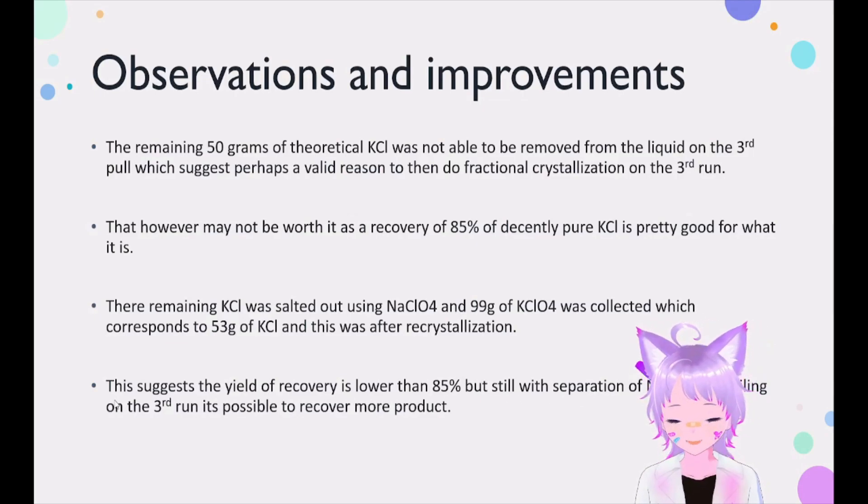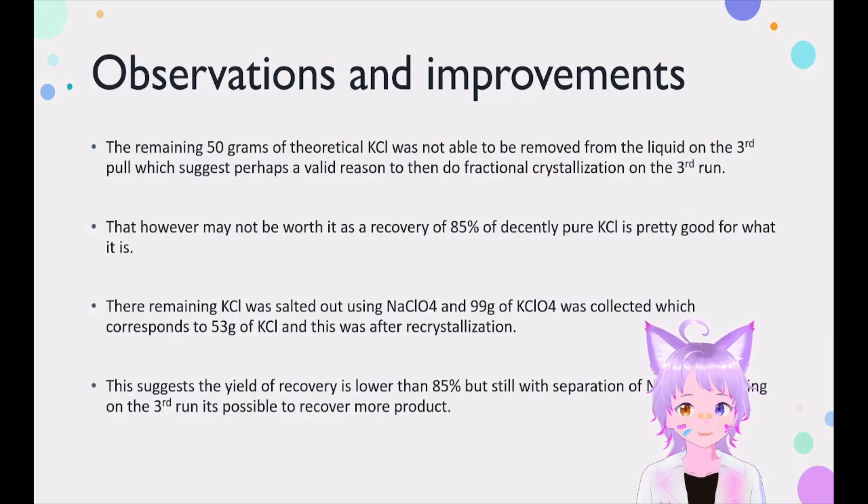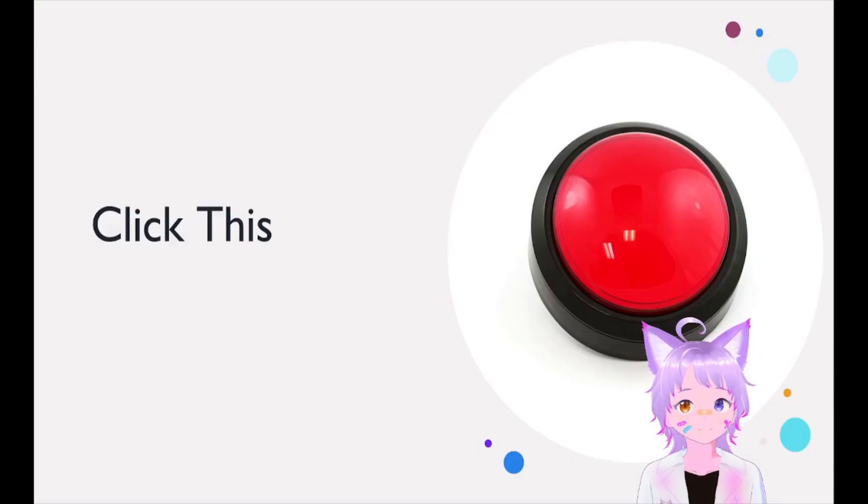The improvement in this case would be, after the third run, instead of salting out, we could just do fractional crystallization in order to obtain more product — that will essentially allow us to collect a bit more, just a bit more.